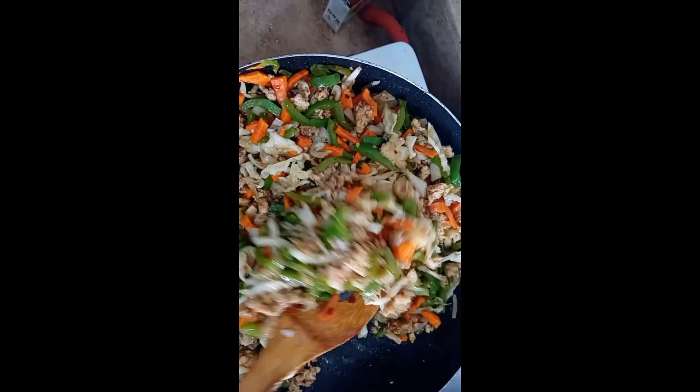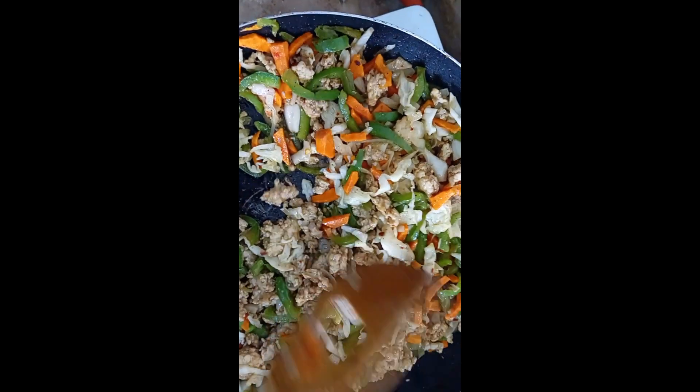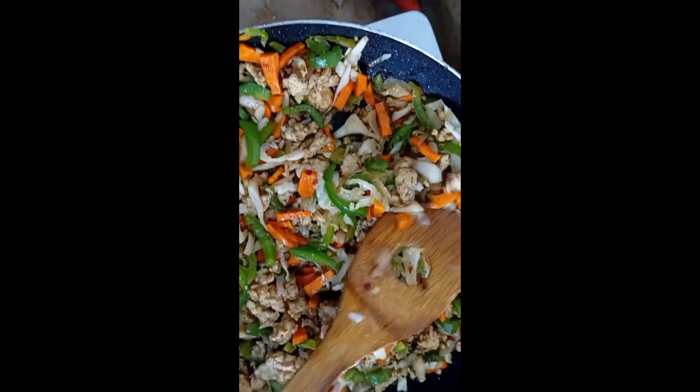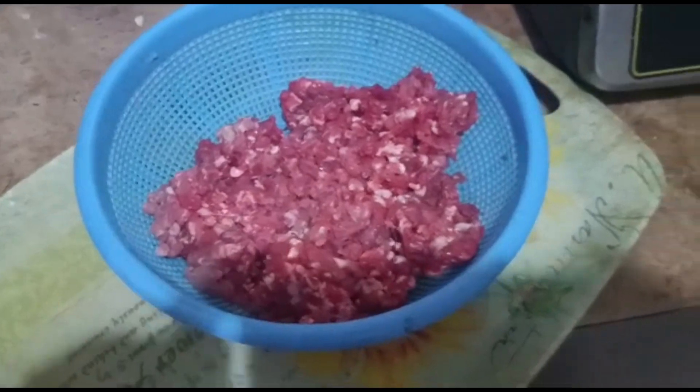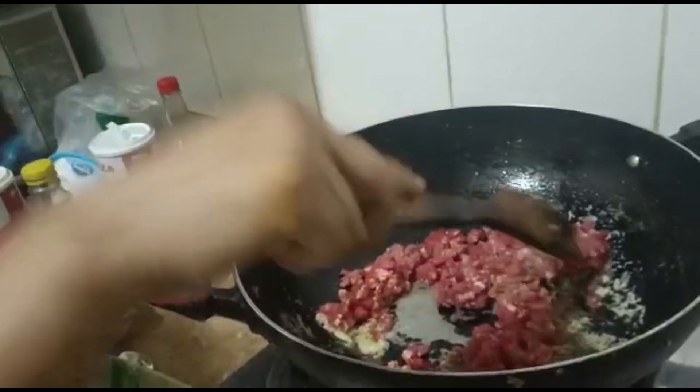Our second samosa filling is now ready. We will add it and then fill it up.